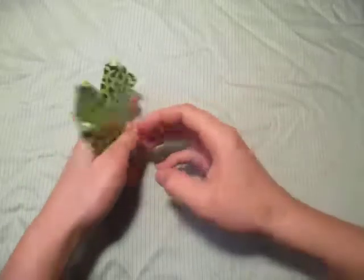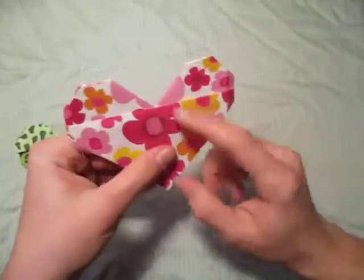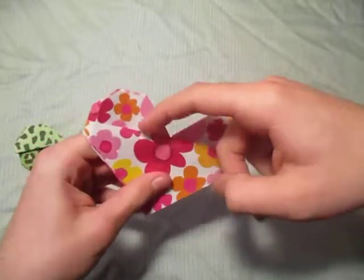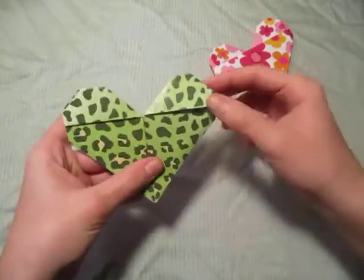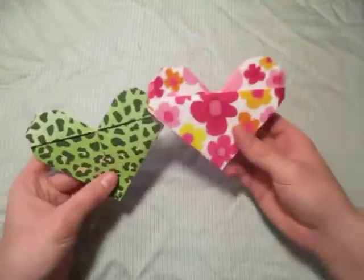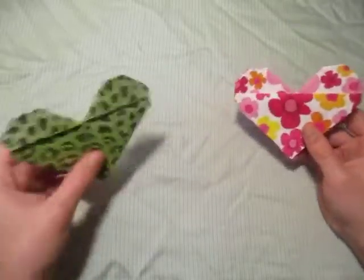Look at the difference: you see how on this heart there's this single edge right here, but on this one it's actually two edges right here. So yeah, both are a little bit different, but I remember how to make this one.